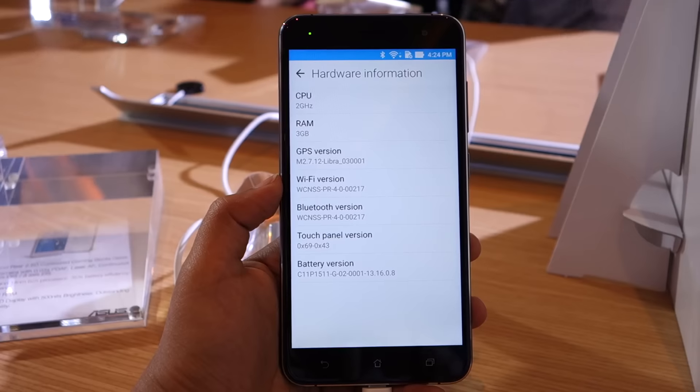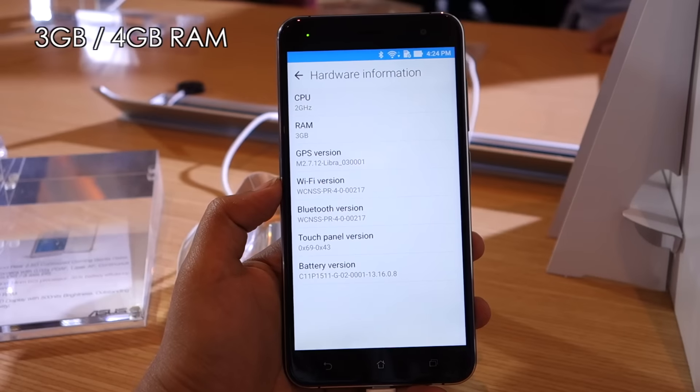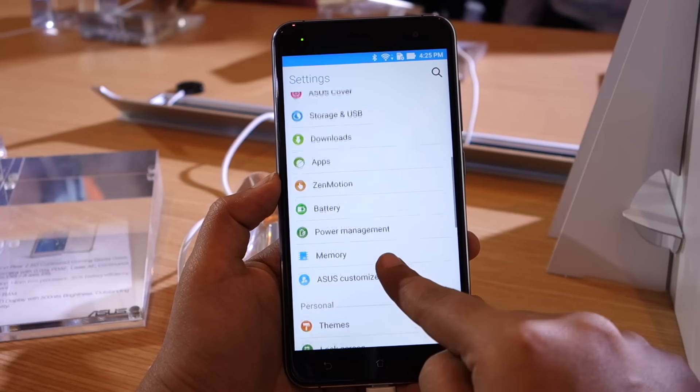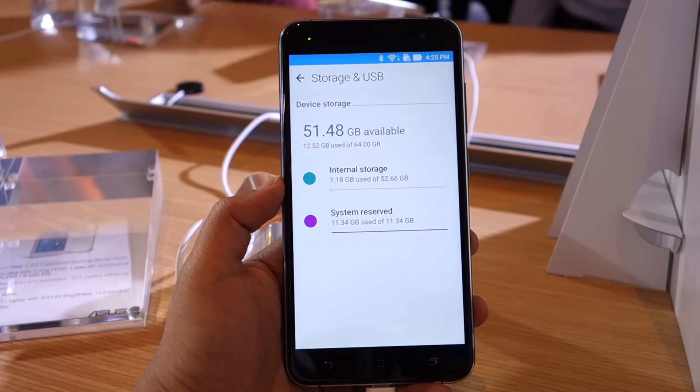The Zenfone 3 comes with up to 4 GB of RAM, but on this version we have 3 GB. It comes with up to 64 GB of storage, out of which you should get around 63 GB available to use.